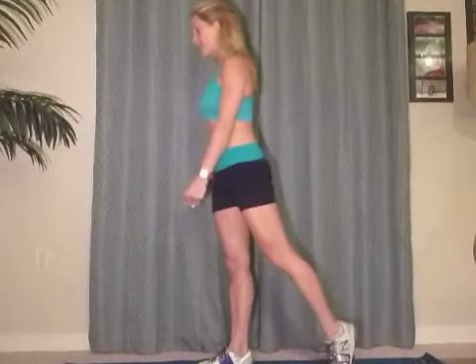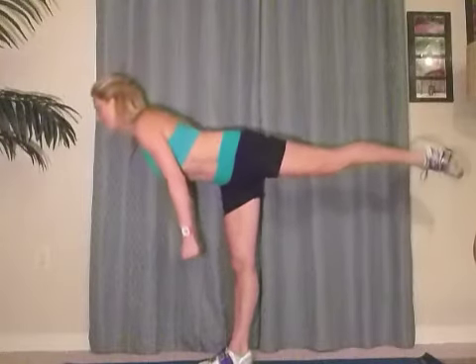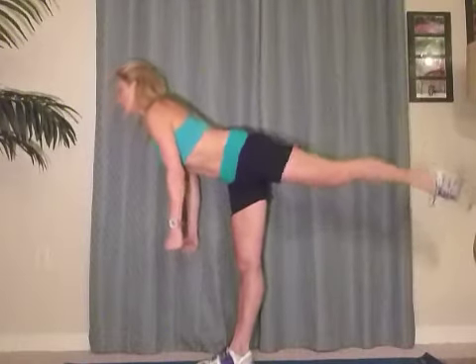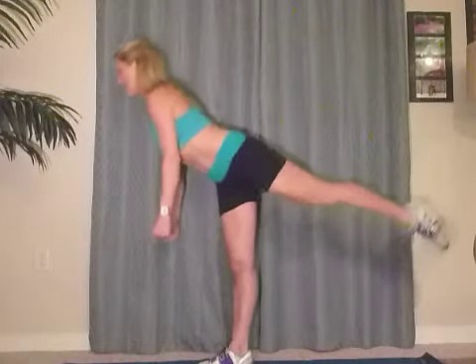Five. Good. And six — and up. Good. Exhale. Seven. Good. And press it. Eight. Two more. And nine. Good. Last one — and ten. Awesome.